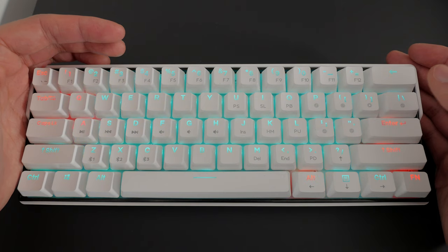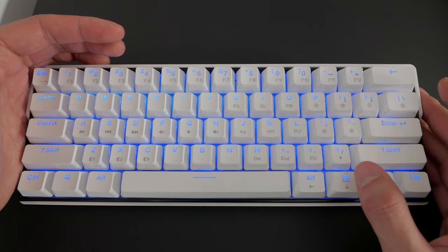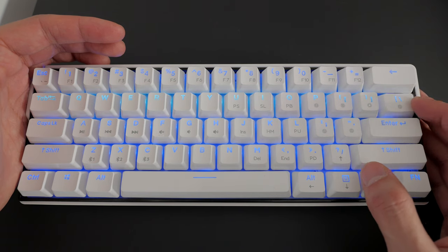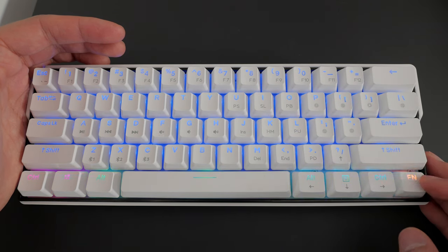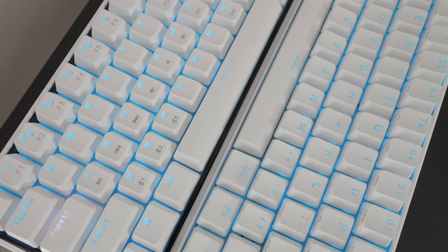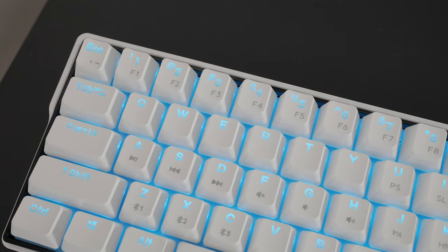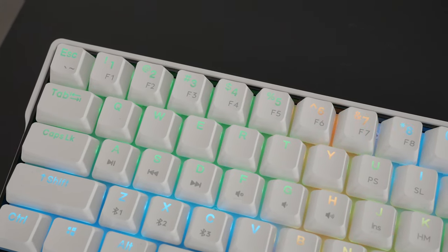This keyboard also features RGB LEDs with a bunch of built-in animations, some of which I've never seen before. They look pretty good, most of them being reactive to keystrokes. They shine quite bright overall — more than the ANT Pro 2. Colors are vibrant and look great, and with a white plate, that helps reflect light as well.